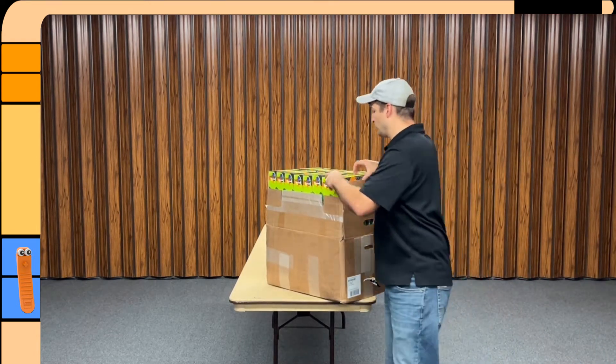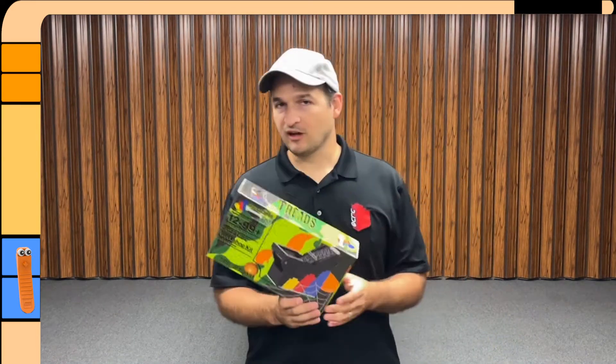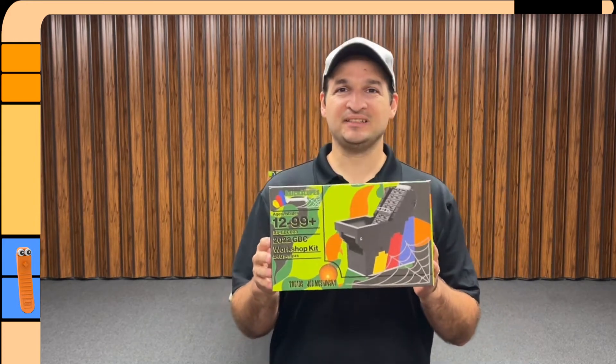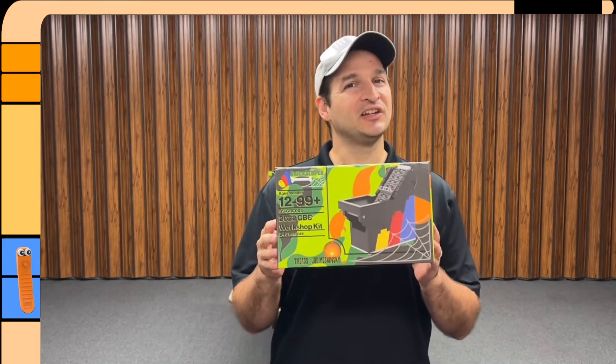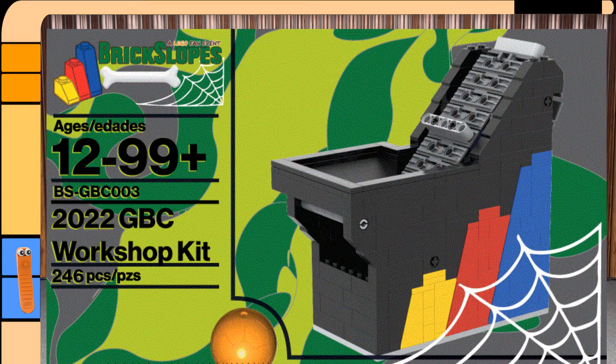Hey everybody, it is Joe here with Trekkie Bricks, and today we are working on this guy right here. It is the GBC module for Brick Slopes 2022. GBC stands for Great Ball Contraption, and this is the kit.